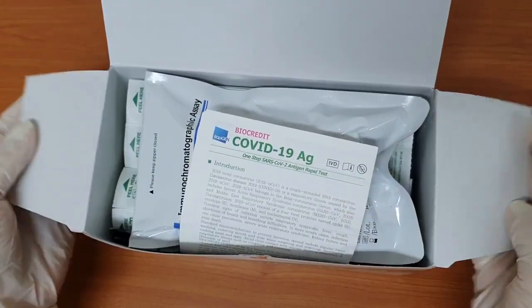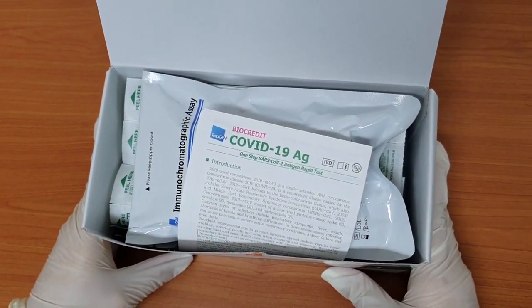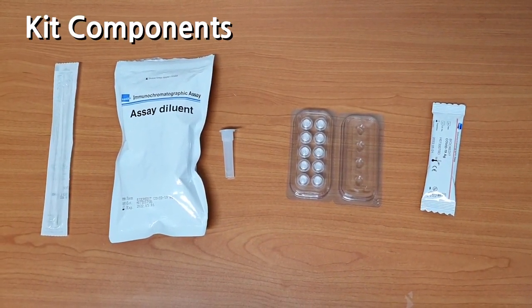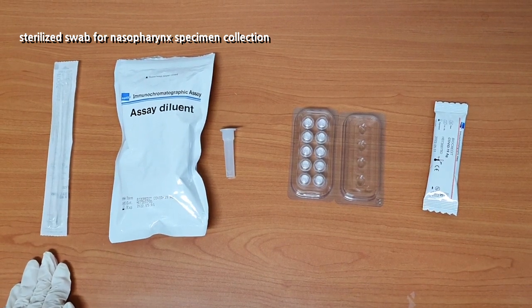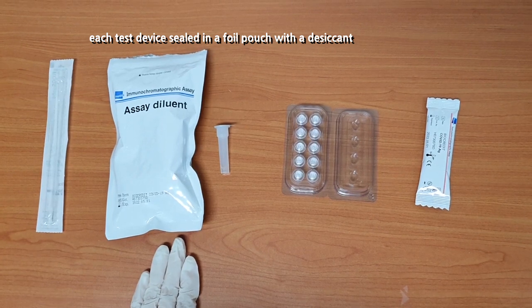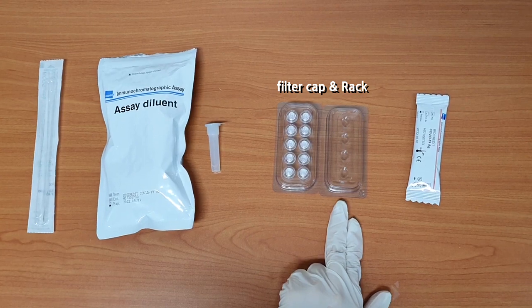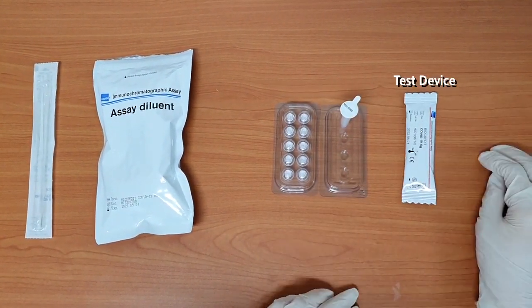Here we have all kit components of the COVID-19 antigen test. We have a sterilized swab for nasopharyngeal specimen collection, a package including assay dialing tubes, a filter cap, an assay dialing tube holder, and a test device.